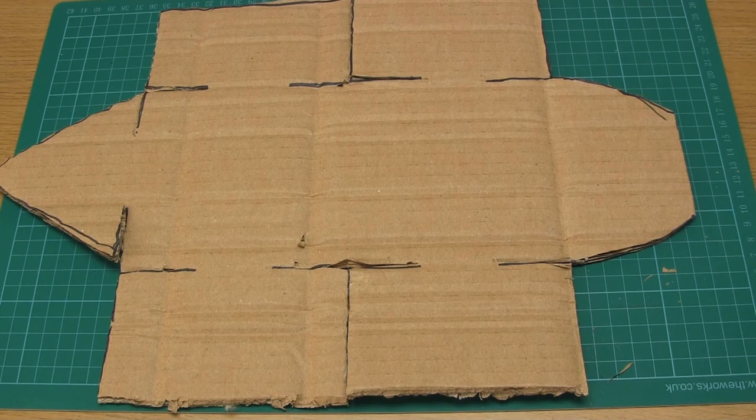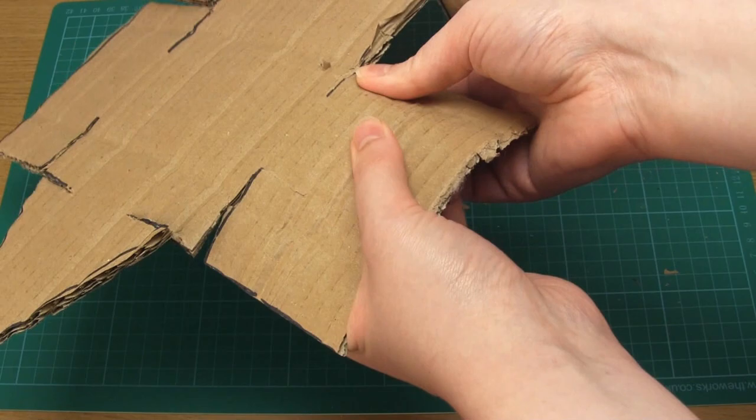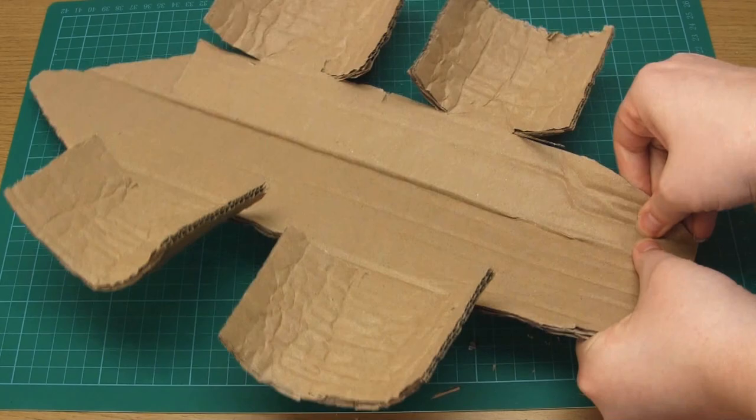Next you need to shape the leg sections so that they curve towards the underside. Work from one side to the other of each section making lots of parallel creases as you go — this allows the cardboard to be curved more smoothly. Then you need to curve the body section like so.